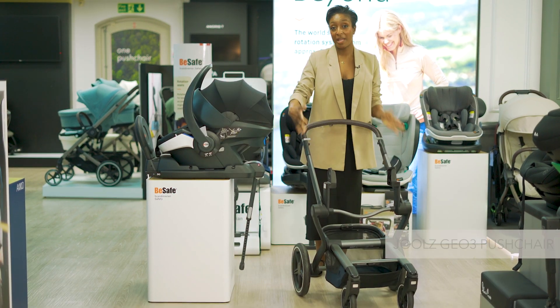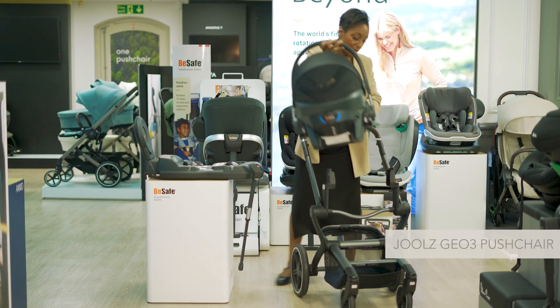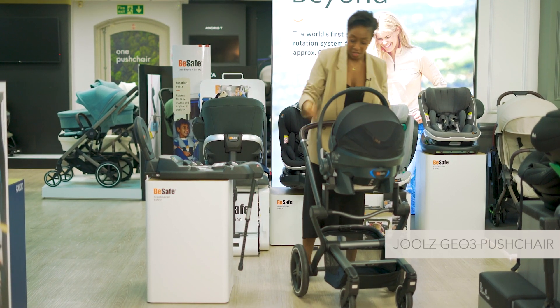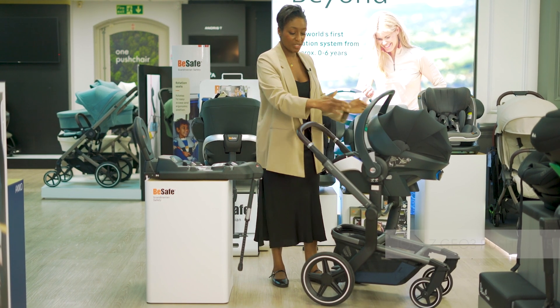This is how it would look on a big multi-terrain pushchair. Again, just get the correct adapters, pop those on, and you can see baby is nice and high and it falls in line with the chassis.